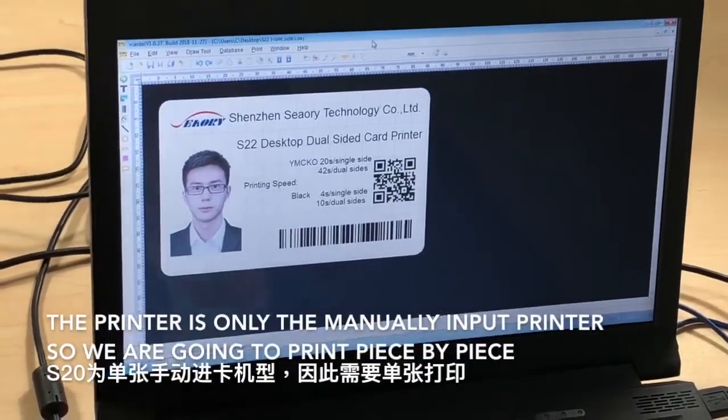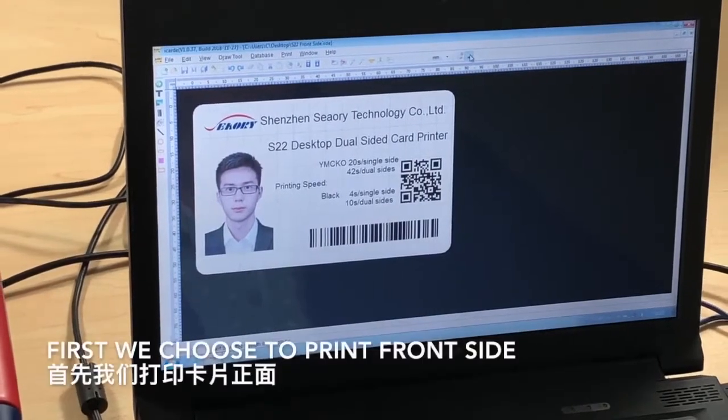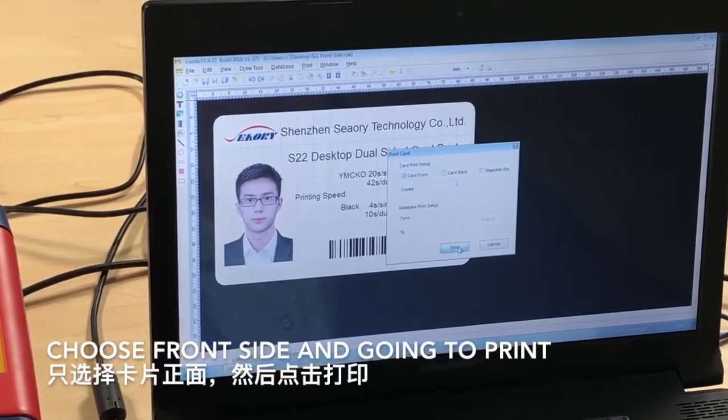The printer is only a manual input printer, so we're going to print piece by piece. First, we choose to print the front side — press front side and we're going to print.